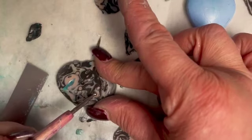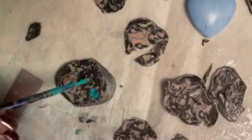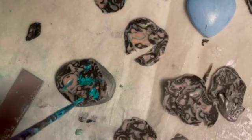Take your dotting tool and make indentations. After you make the indentations inside of your clay, then you're going to take Mica Shift powder of your choice. I chose one that was more of a turquoise color because I wanted this to have a turquoise veining going through the marbled effect.